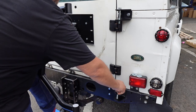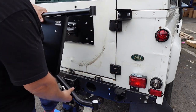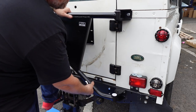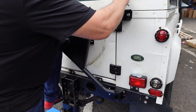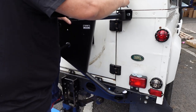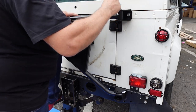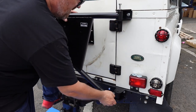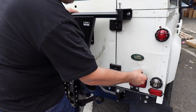All these fixings are still loose, so I'm just going to pop the cradle in place first. Get one bolt in the top and one in the bottom so we're in place, then let's get the penny washers in.